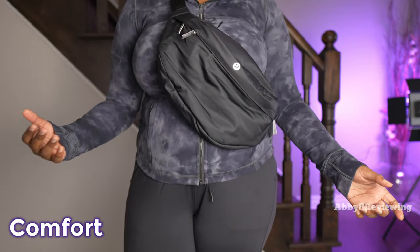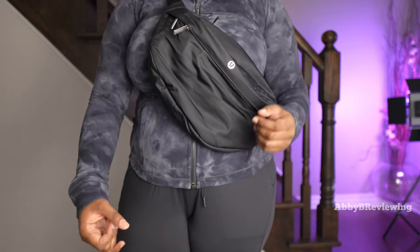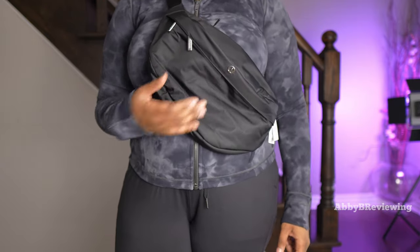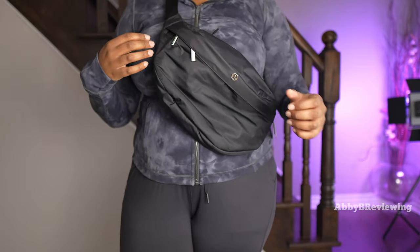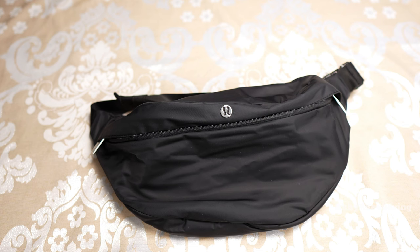When it comes to comfort, I do find it pretty comfortable to wear. If you keep the strap nice and tight and the bag isn't super heavy, it's comfortable — it doesn't dig into your shoulder or weigh you down.